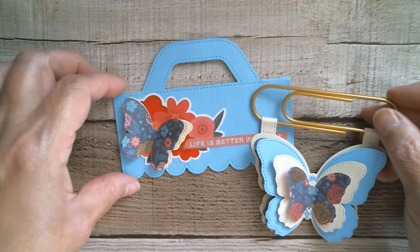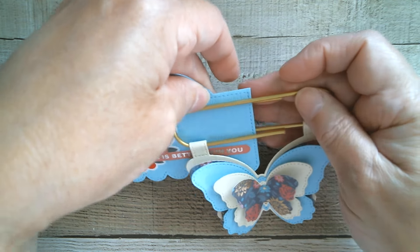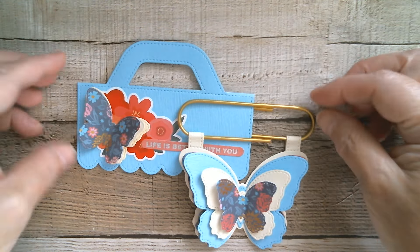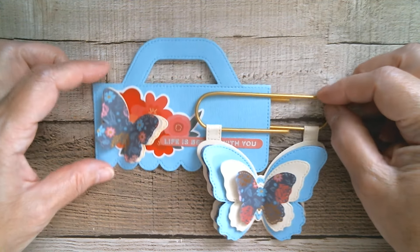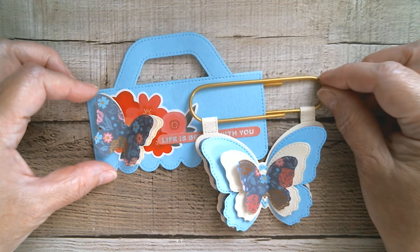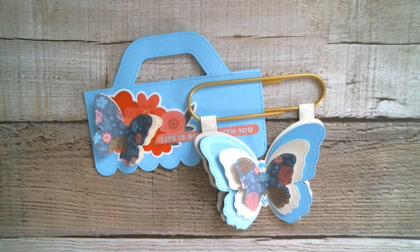So there you have it — you've got a jumbo paperclip which you can just pop on to whatever you like, and you've got your gift bag topper, and you're ready to go. All you need to do is make a card and make sure you've got a gift. So quick, so easy, and I just think they're so cute. Have an absolutely awesome weekend — I am up again on Monday with some more from KS Craft. Thank you so much for joining me today, and as usual, all links below. Bye!